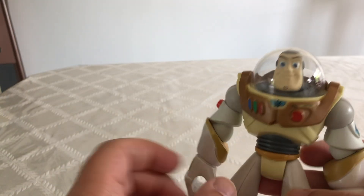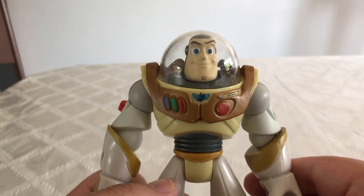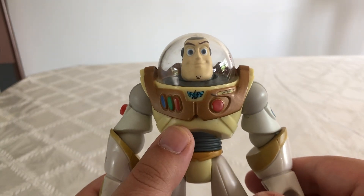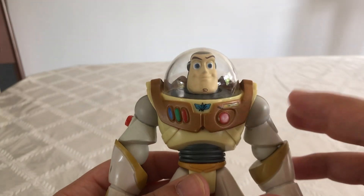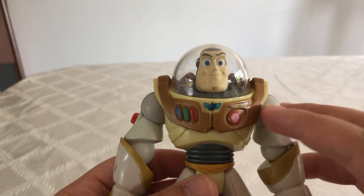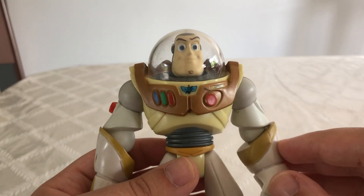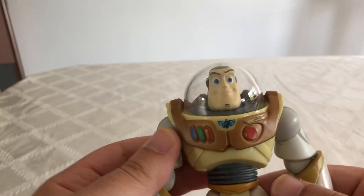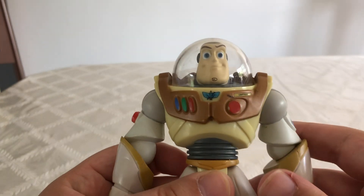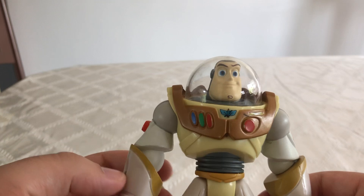One thing I noticed about this guy when I first picked him up is I've never seen him before. When I did my research on him, I found out they actually made this guy in blue, orange, red, green, purple, gray, and in like a multiverse of colors. I'll put it that way because I've seen lots of color schemes on this guy that weren't even in the movie.